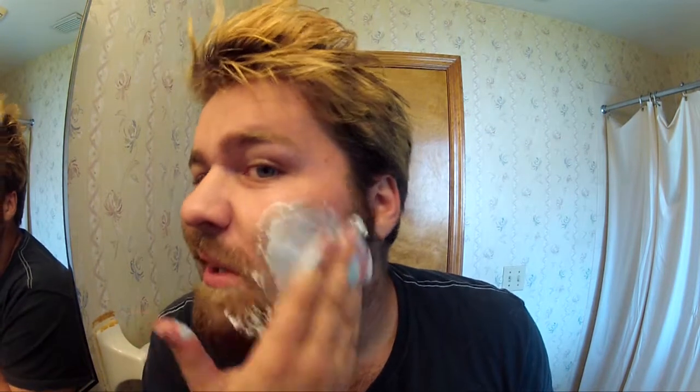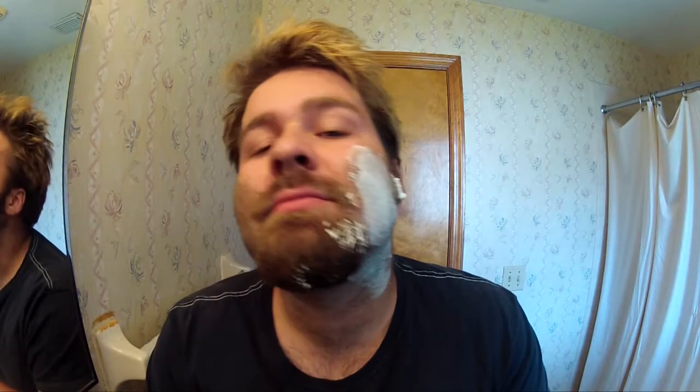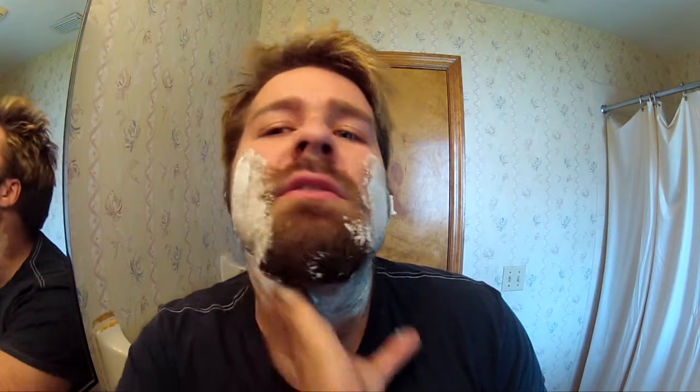Lather it up real nice and creamy. Spread it on your face like that — spread it on real good, like you're getting ready to go to prison.